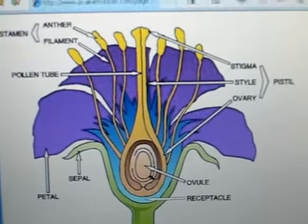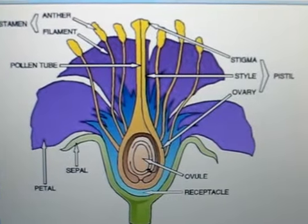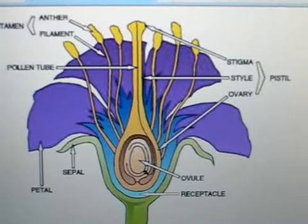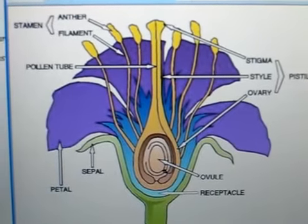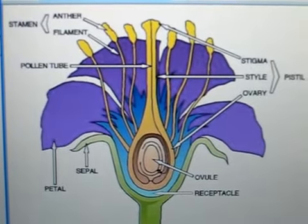you can see the really beautiful petals that are used to attract insects, so that they will come and help pollinate the flower.